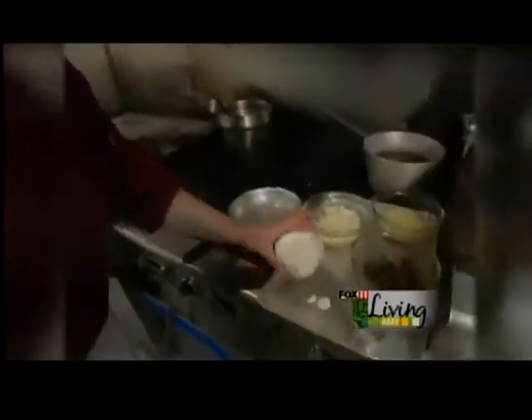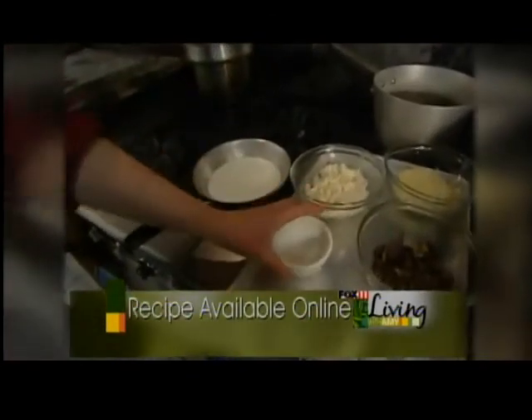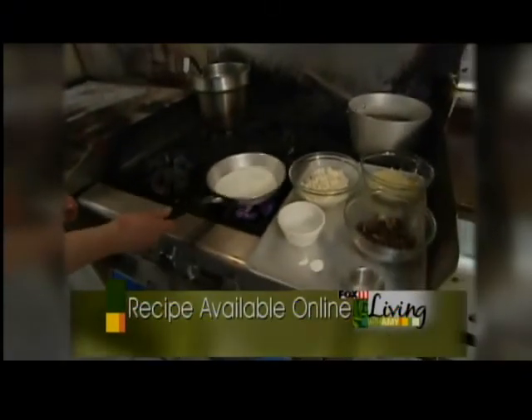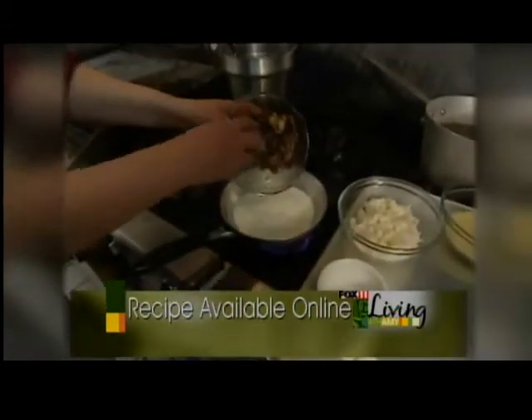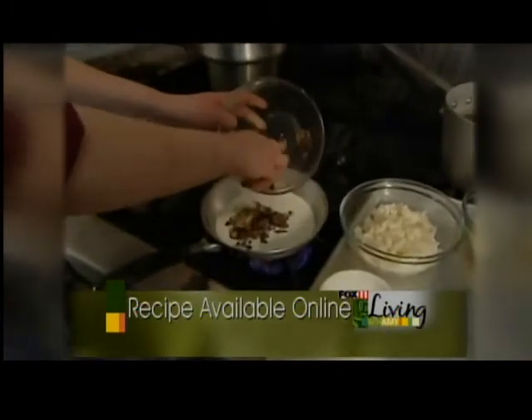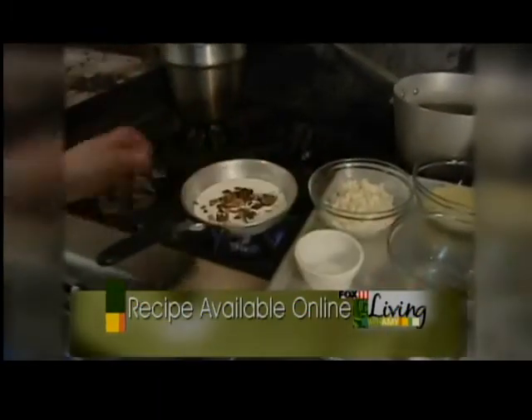Now that our chicken is in the oven, I'm going to show you how to do our mushroom risotto that is served with our airline chicken. First we're going to take about a cup of heavy cream, let that warm up a little bit, we're going to add about a half a cup of sauteed mushrooms to the cream, and we're going to wait for that to boil a little bit.